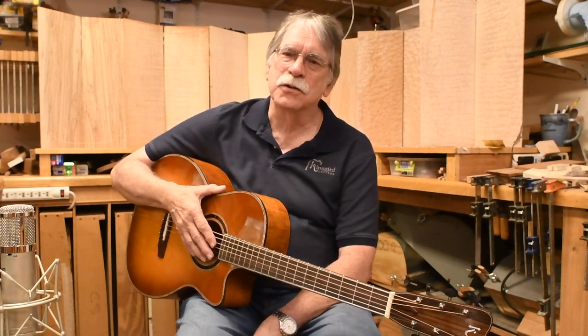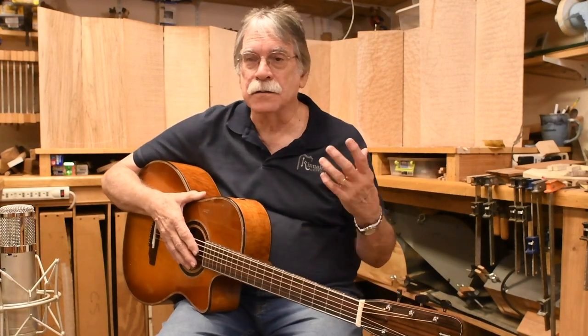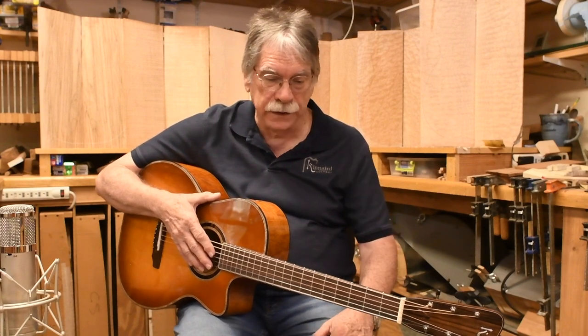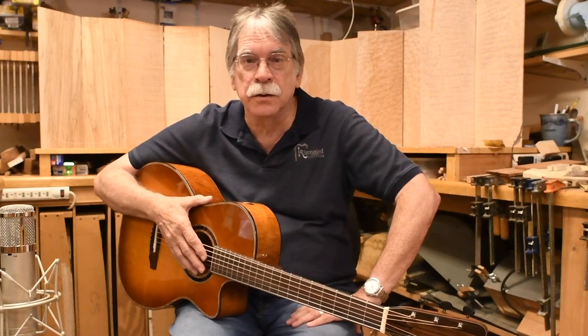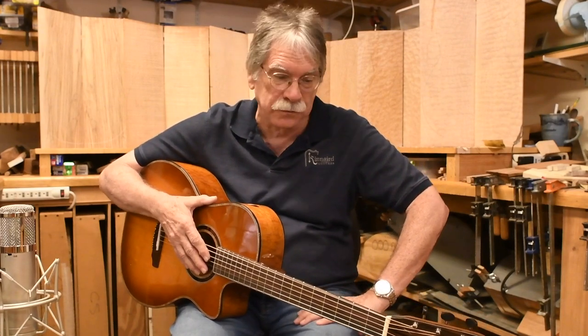Hey everybody, Steve Kinnard here from Kinnard Guitars in Nacogdoches, Texas, showing our latest model that we just finished a week and a half ago. It's another Triple O 12 — we've had two of these in a row, and that's a lot of fun for us.